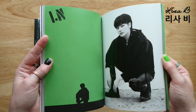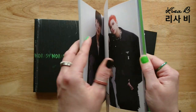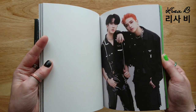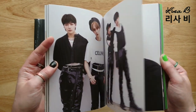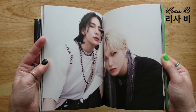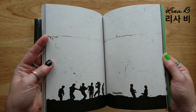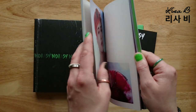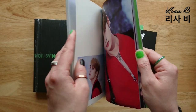Han, Felix with the long hair this time - so mean, very cool. And then the unit shot - my bias and bias wrecker on the same page there, and the silhouettes. And then oh okay, we've got a new concept - they're in red this time.